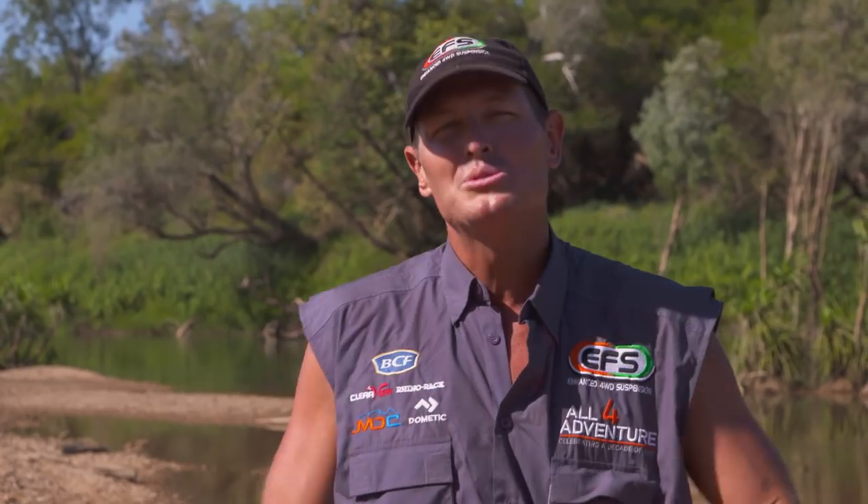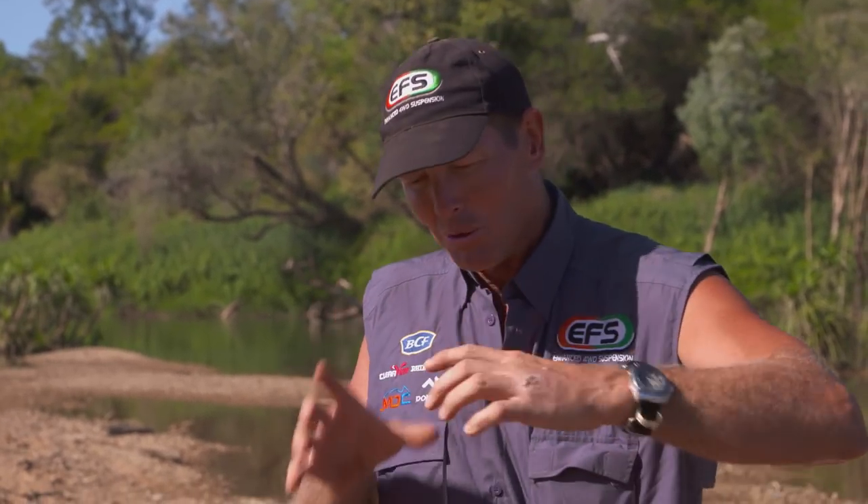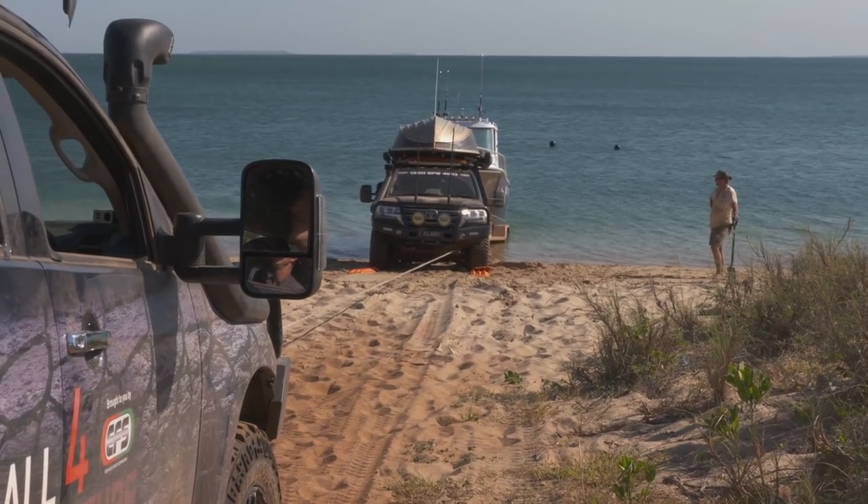They can be used in multiple different ways. You can link them all together and create a track or a ramp to get out, like we did at Honeymoon Bay.